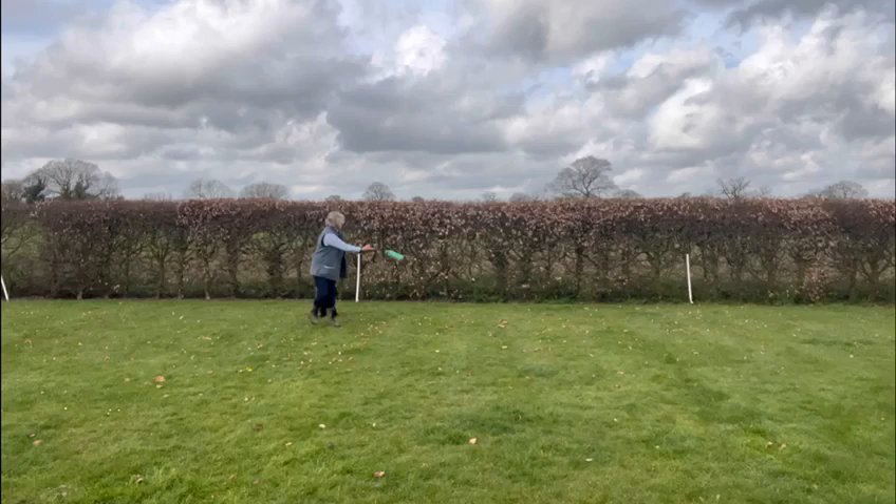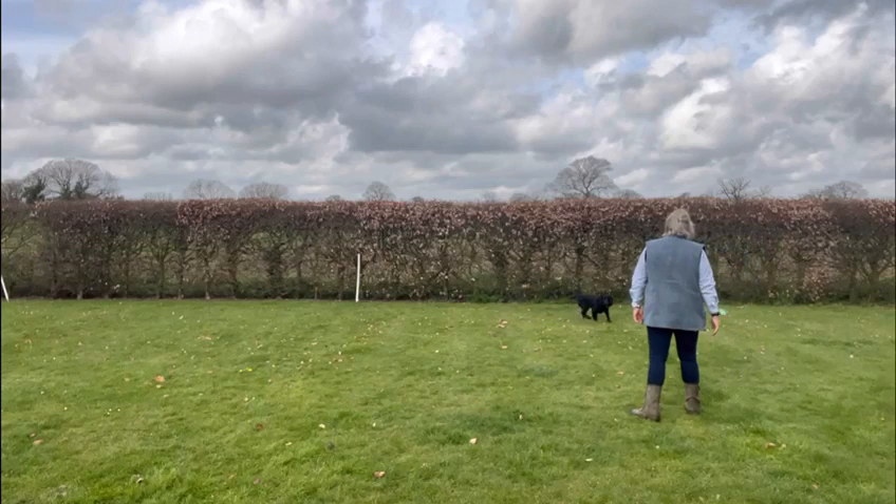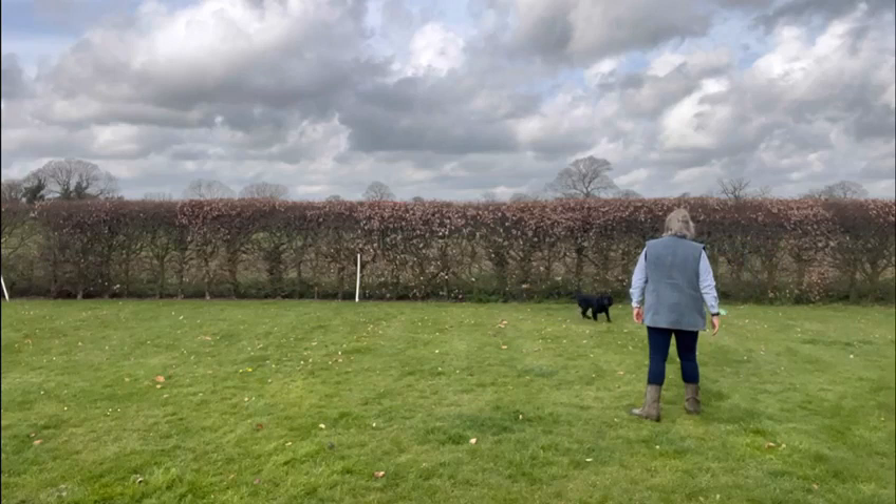In this next video we're moving it even further on with dummies. He does find working with dummies very exciting, so I am having to be a little bit more cautious. I send him to the right and stop him, and then as a reward I let him have the dummy.